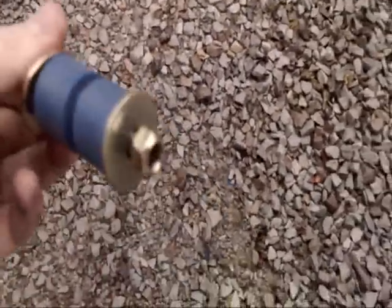There's the new sway bar, all the hardware and whatnot. And I was able to get the bolt out of the old one, as you can see.